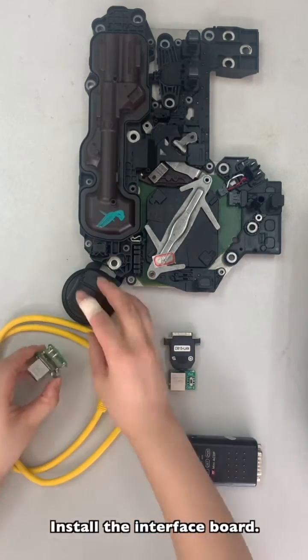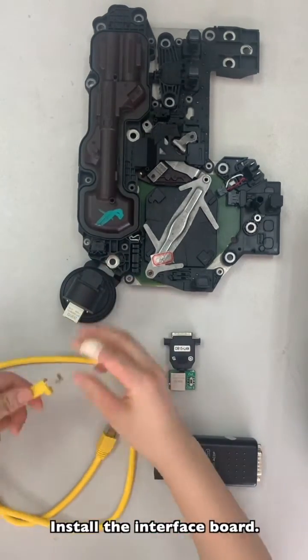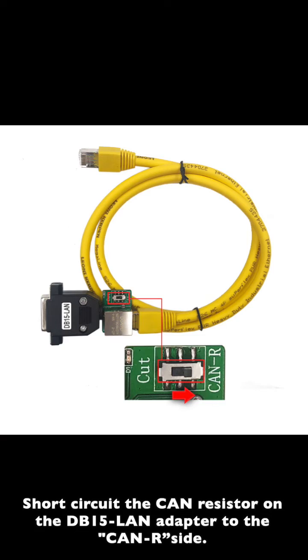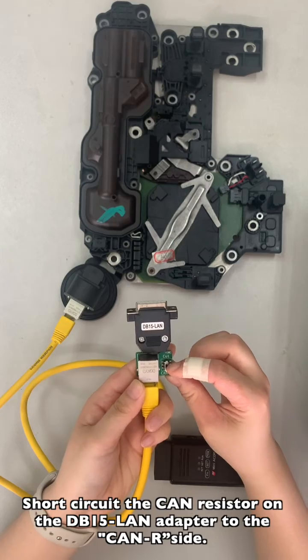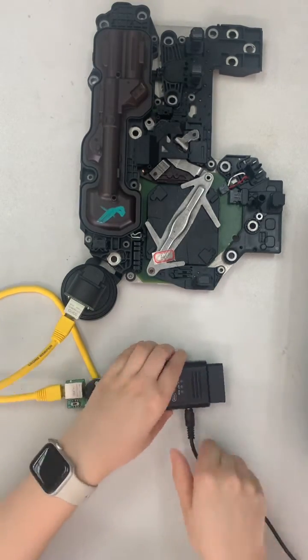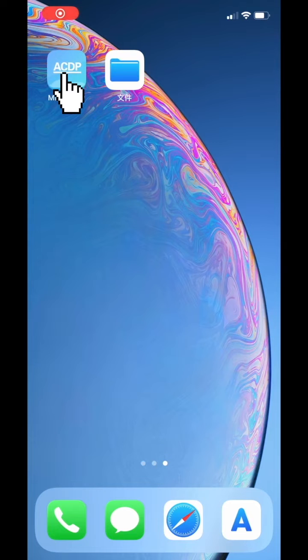Install the interface board. Short circuit the CAN resistance on the DB50 long adapter to the CAN2R side. Open the MiniACDP app.